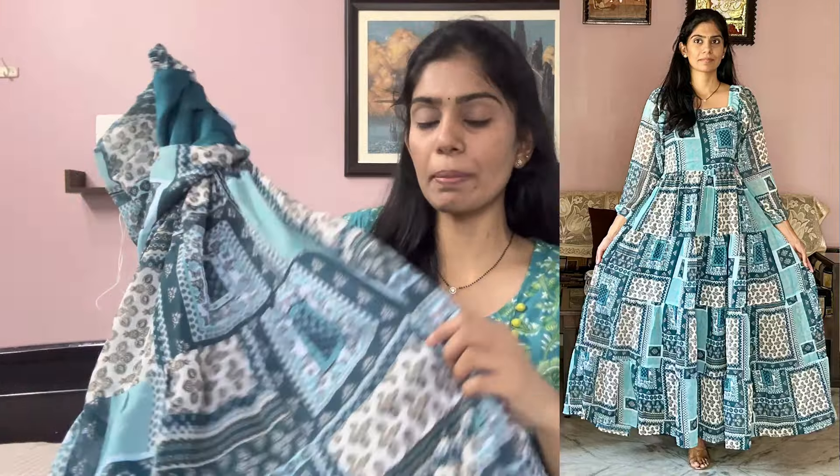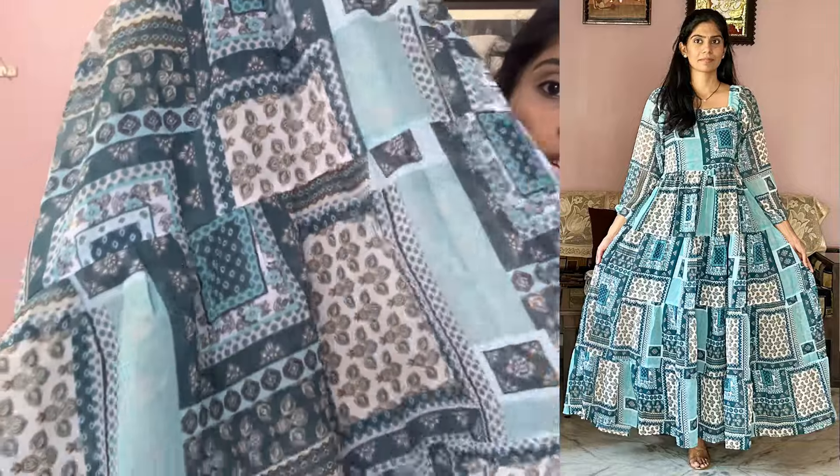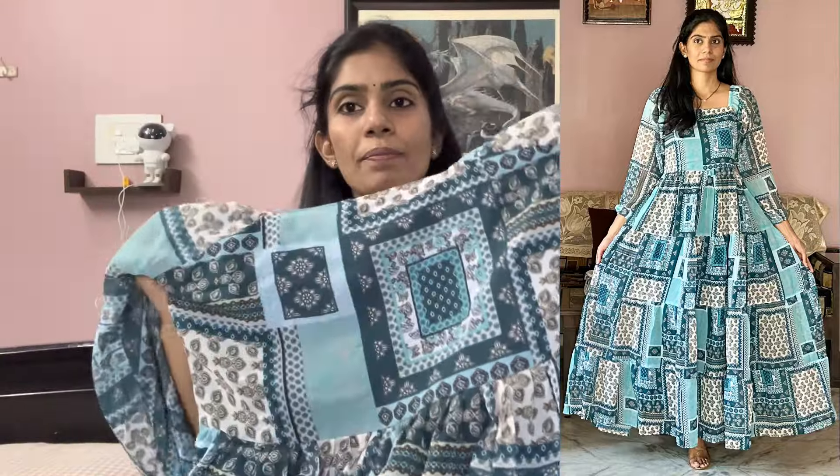They have a simple pleat design with layers — one layer up to three layers. This is the first frock.